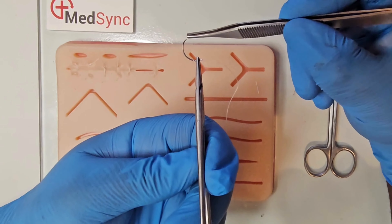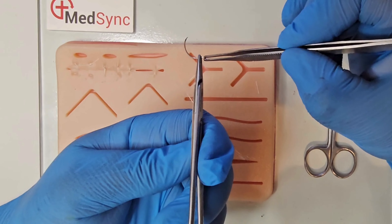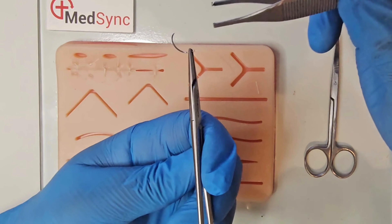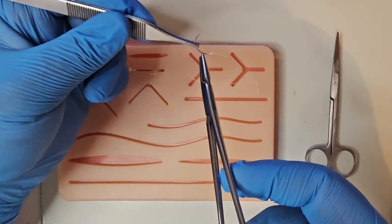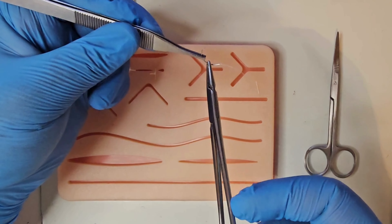The suture has a point, a body, and the swage where the suture attaches. Mount the needle holder two thirds along the body of the needle. You aim to keep the suture at the tip of the needle holder.